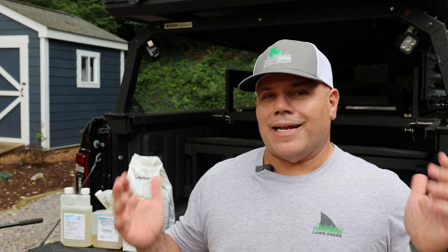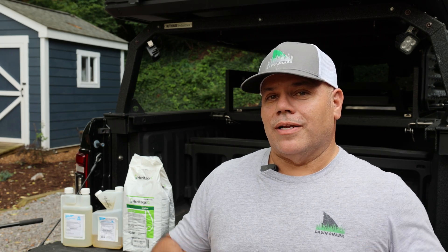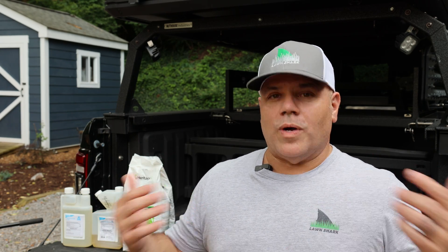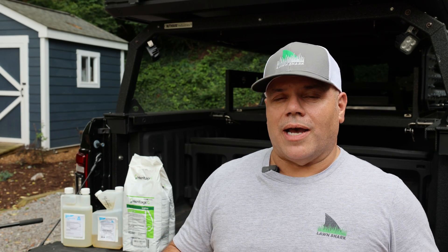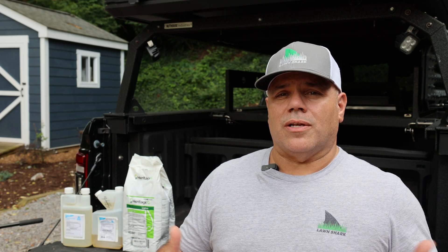With bermuda I never had to deal with any of this — I just put nitrogen in the lawn, made sure it was watered, and that was pretty much it for the season. Here I have to worry about how much water I'm putting in, what's going on with the moisture situation, whether it's getting too hot — all those different things. I have to be a lot more strategic about how I handle fungus issues in this lawn. With that, let's get to putting this stuff down.